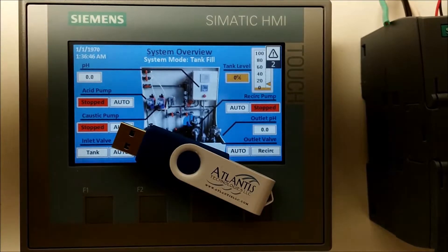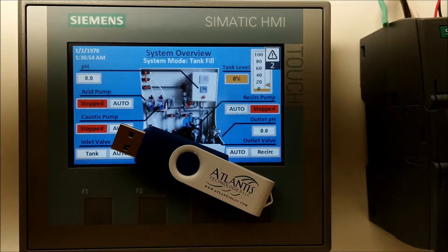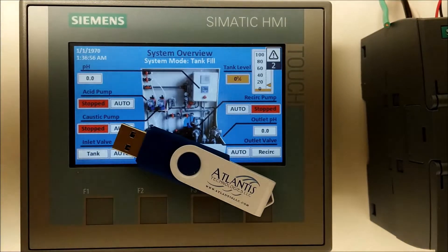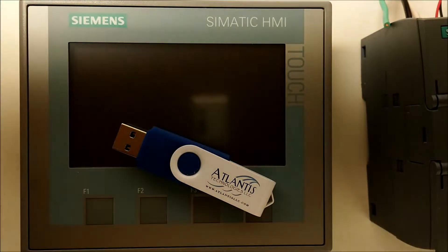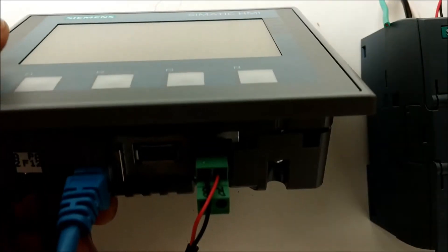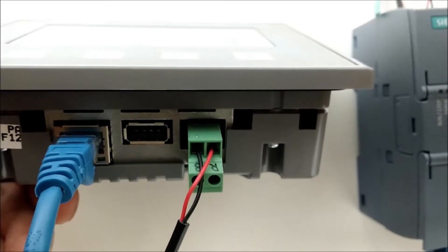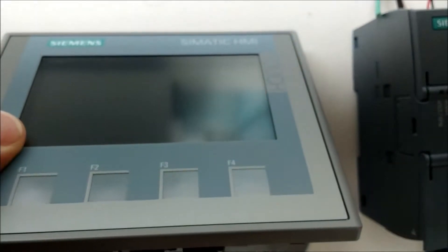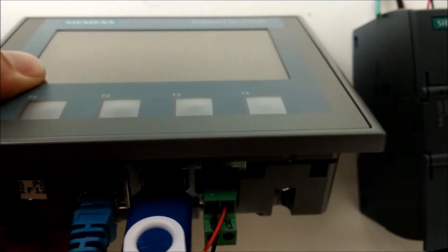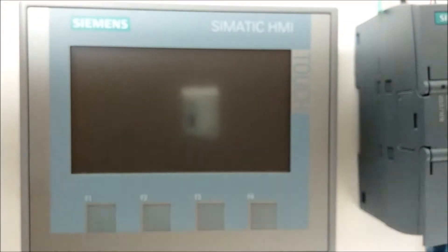This is a video on how to install a project on a new Siemens HMI using a USB stick. First, unplug power from the HMI. Next, insert the USB stick into the USB port on the back of the HMI. Then reapply power to the HMI.